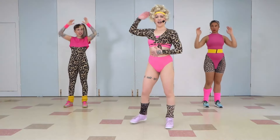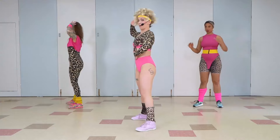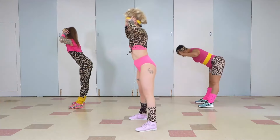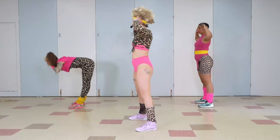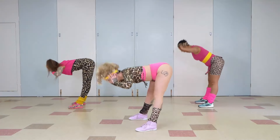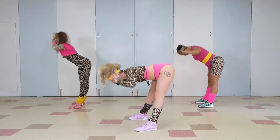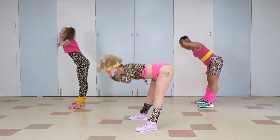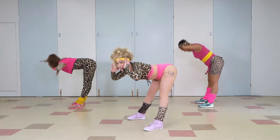We're going to pop hands to head. Tummy pulled in, legs nice and straight. We're going to push that butt out and stand it up. One and up. Down and up. Perfect. So we're just warming up those hamstrings here. Go at your own pace, don't hurt yourself.